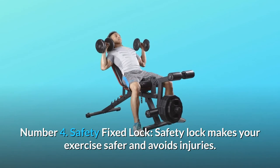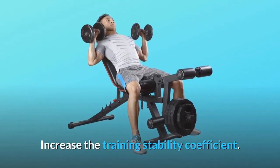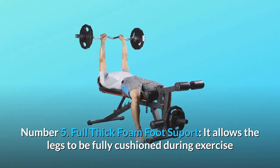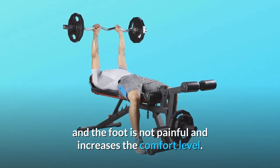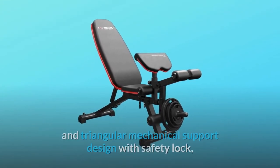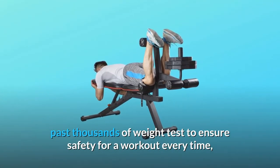Number four: Safety Fixed Lock. Safety lock makes your exercise safer and avoids injuries, increasing the training stability coefficient. Number five: Full Thick Foam Foot Support. It allows the legs to be fully cushioned during exercise so the foot is not painful, increasing the comfort level. Number six: Solid Build — supports up to 550 lbs. Made of commercial thickness steel and triangular mechanical support design with safety lock. Passed thousands of weight tests to ensure safety for a workout every time.